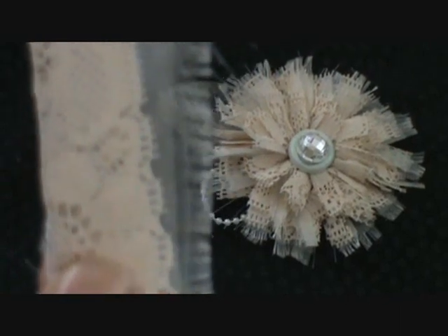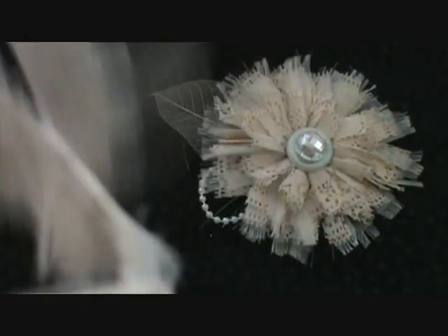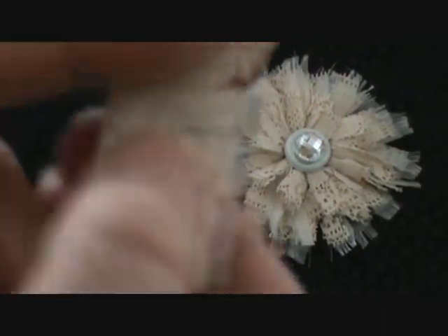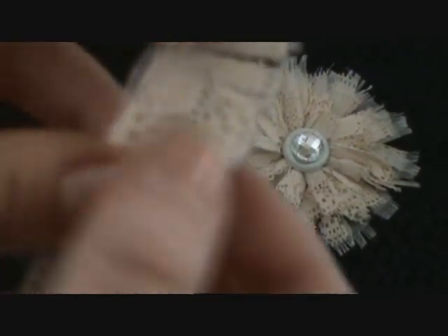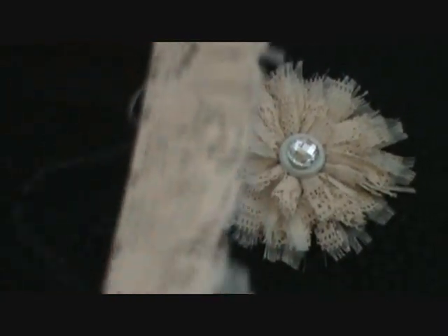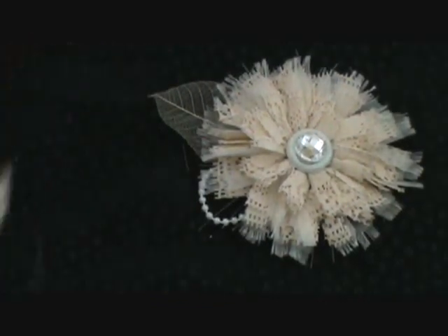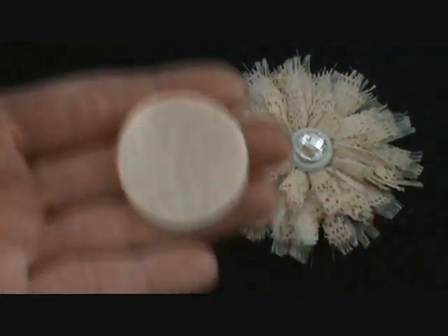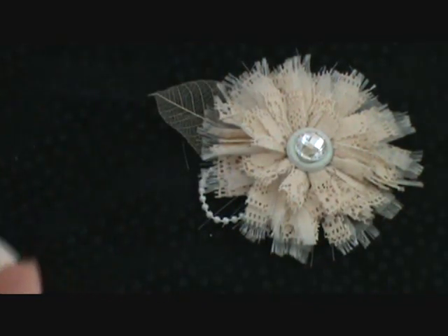Then you take your scissors and cut random pieces along the edge. Here's the edge that has the fold with the stitch, and then this is the loose edge, so that you have a piece like that with the fringe sticking out.